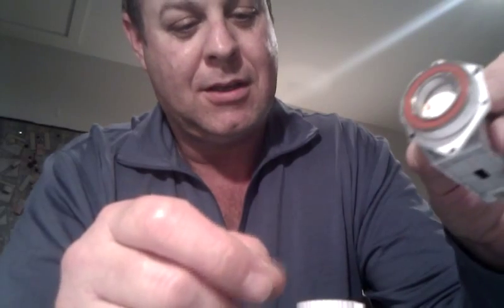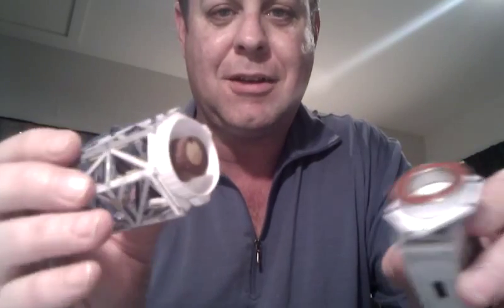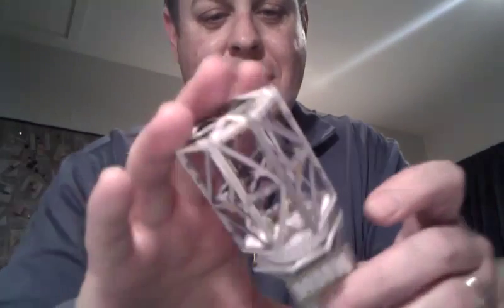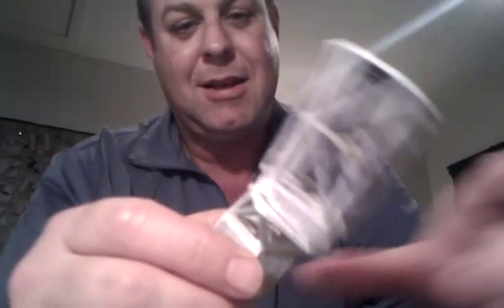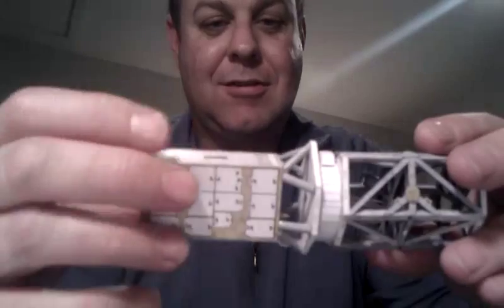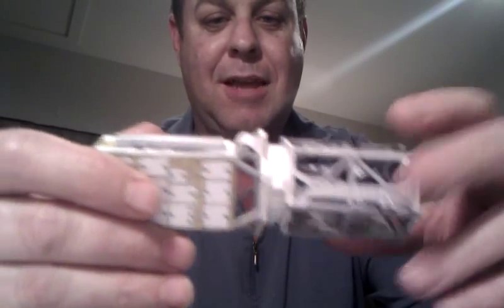So the inside of the bearing still rotates, and it's a pretty simple matter of putting it together — we simply take both parts, give it a really good squash, and then it's stuck fast and the whole contraption moves absolutely beautifully.